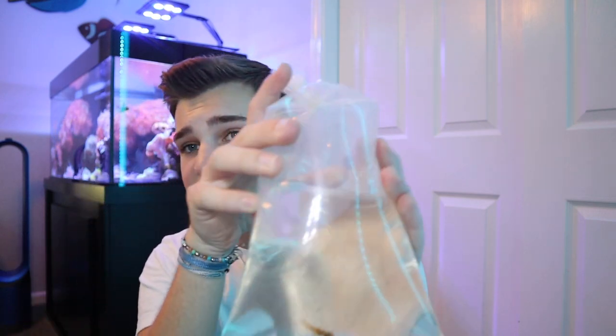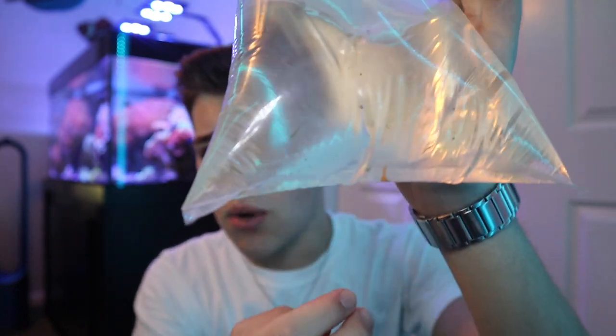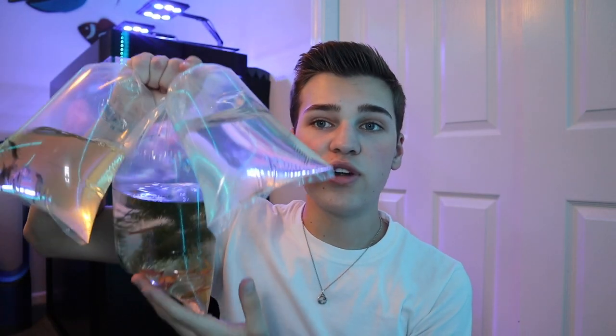Because this is a small tank, we don't want to overstock it. The last fish I got is this little albino bristlenose pleco. You really can't see him, but he's small - perfect size for this tank - and will do a great job of eating some of that diatom algae that otherwise builds up and just looks ugly. Without further ado, we need to get all this stuff acclimating, so let's go check out the tank.